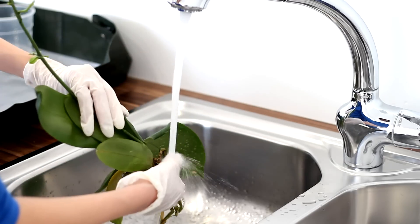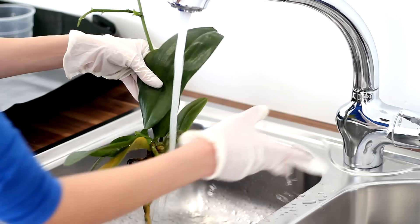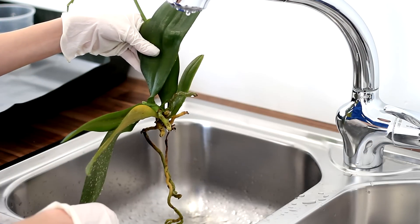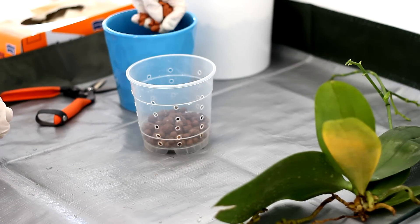Now I'm just rinsing my orchid under the faucet to clean the roots. It is important to clean off the dead roots but also every bit of organic material you find on them, again to prolong the life of your orchid inside the inorganic medium.